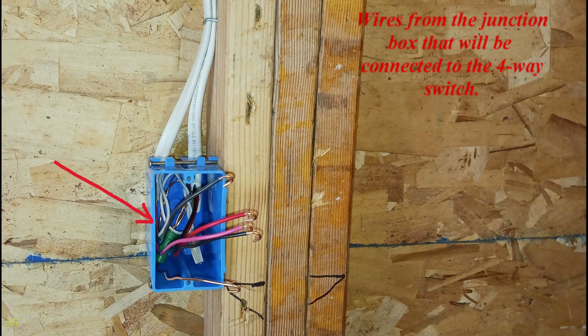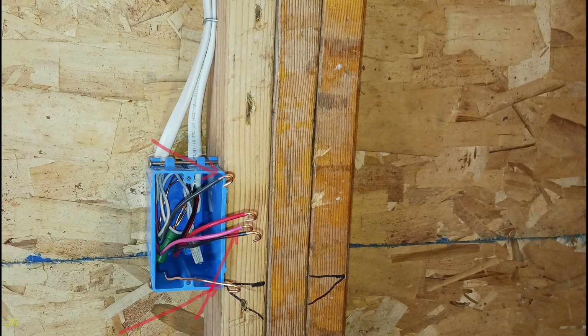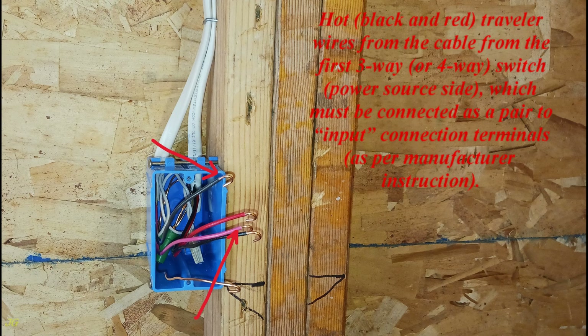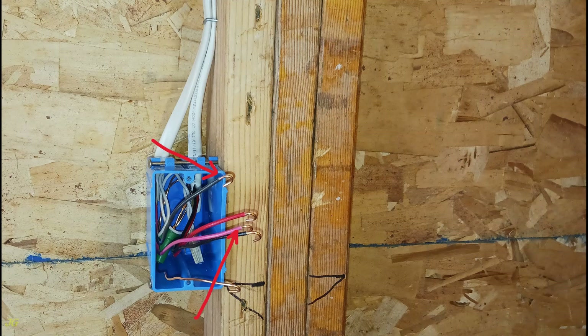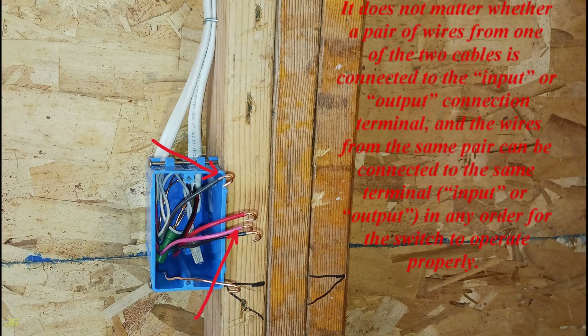Wires from the junction box that will be connected to the four-way switch. The ground bare wire should be connected to the ground terminal — green screw — of the switch. Hot black and red traveler wires from the cable from the first three-way or four-way switch, power source side, must be connected as a pair to the input connection terminals, as per manufacturer instruction. Both wires of the same cable as a pair must be connected to either the input — black screws — or the output — gold screws — switch connection terminal. It does not matter whether a pair of wires from one cable is connected to the input or output terminal, and the wires from the same pair can be connected to the same terminal in any order for the switch to operate properly.